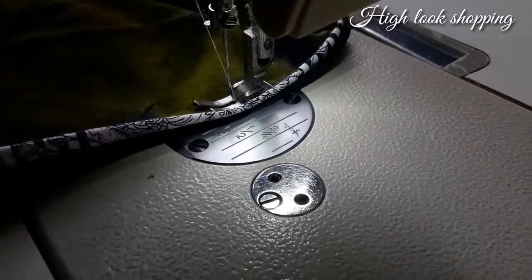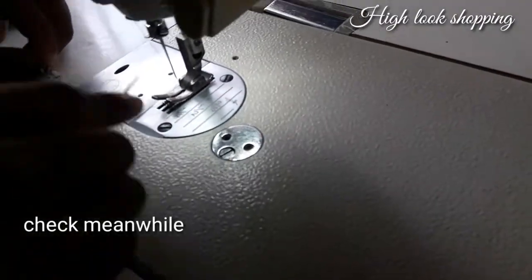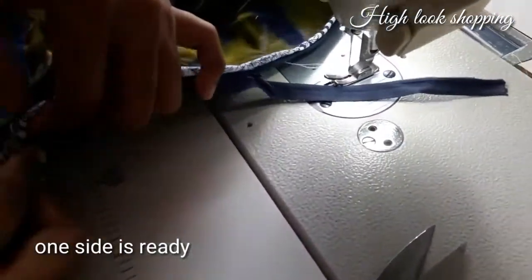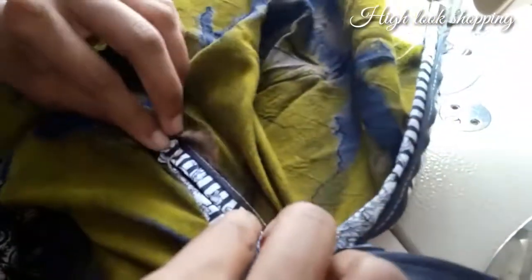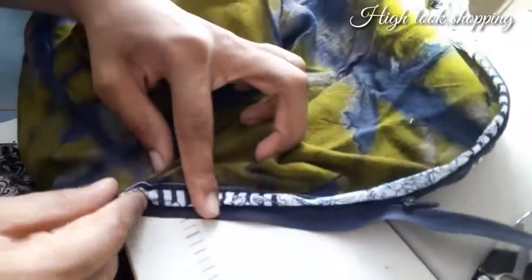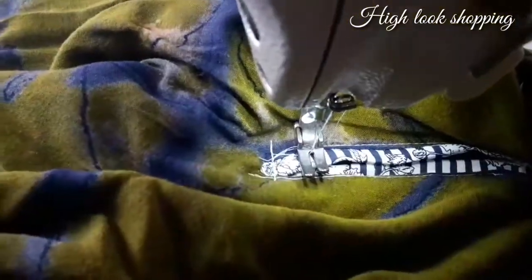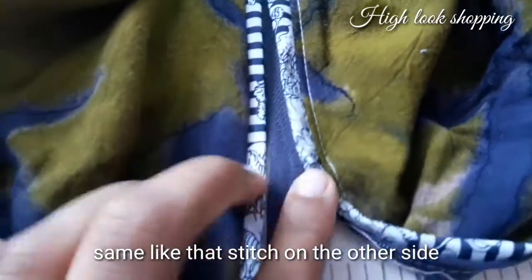Straight stitch. Look at the zip — see how it is. Second side: cut the point, cut the lace, cut the pin, cut the second side, cut the lock. First I will do a straight lock stitch. Cut the second side and do a straight stitch.